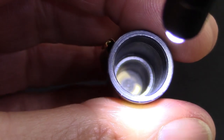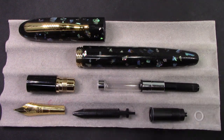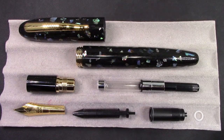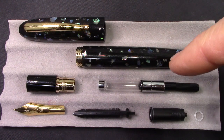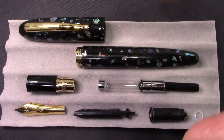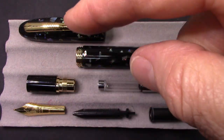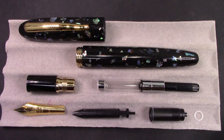Here we are with the M8 disassembled as far as I'm going to take it. I could take the converter apart but it works well and looks fairly well lubricated, so no need. This metal cap pops off. Overall, this is extremely well engineered and manufactured — quality components throughout, and all the gold-tone bits are nicely heavily electroplated, so I can see they're going to stay golden for a long period of time.